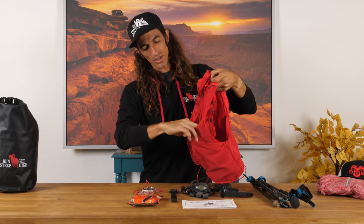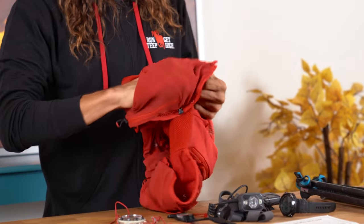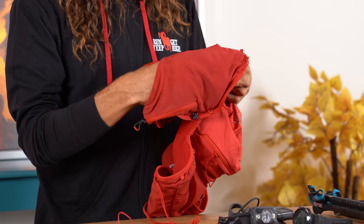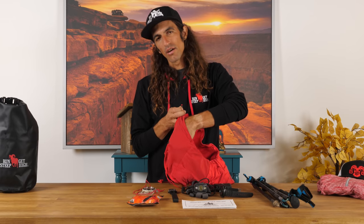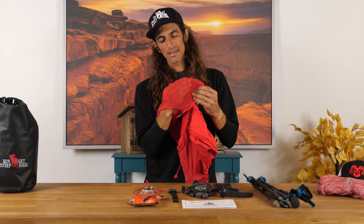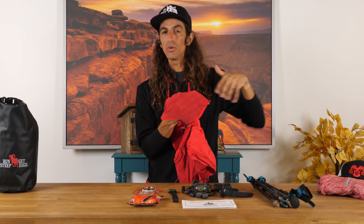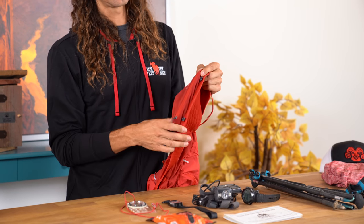Now let's move up. Below the hydration sleeve pocket, there's a larger one — I can fit my whole hand in it and it's a very stretchy fabric, so you can really pack a lot into it. I'll usually put all of my nutrition in here, sometimes a headlamp, things I'm going to be needing at all times. The other unique part is on the outside of this large mesh area there's actually a zippered pocket that is equally as big — you can secure things via a zipper and guarantee they're not going to fall out.